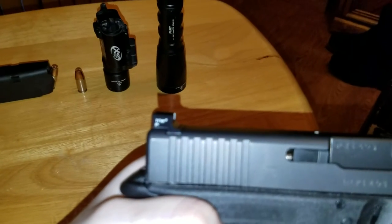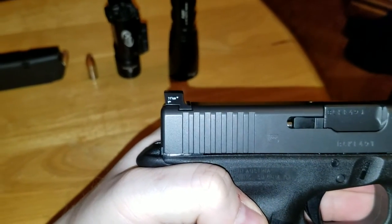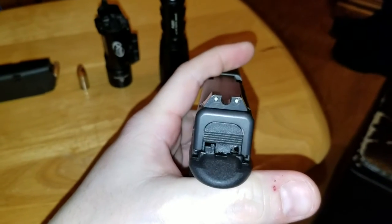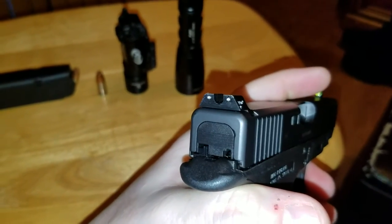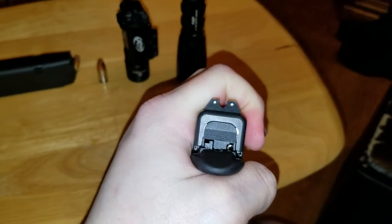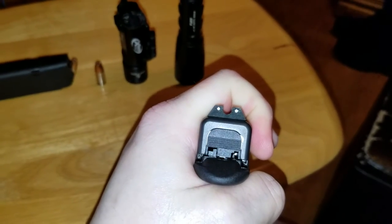Rear sight. It's a ledged rear sight shelf for easy manipulation on or off a belt, clothing, boots, and/or holster — what have you — for one-handed manipulations. The rear sight has two tritium vials encased in sapphire jewel housings to protect them against shock, cleaning solvents, and whatever else you can think of. The checkering on the back is 40 lines per inch to prevent glare.